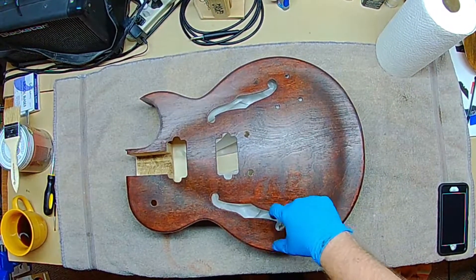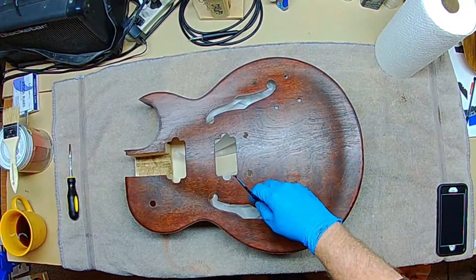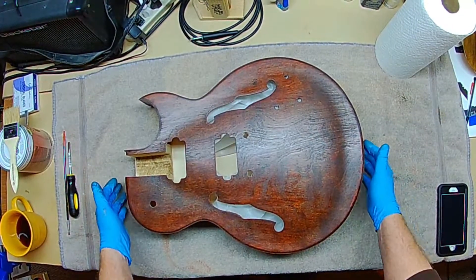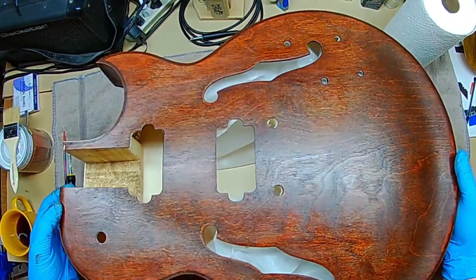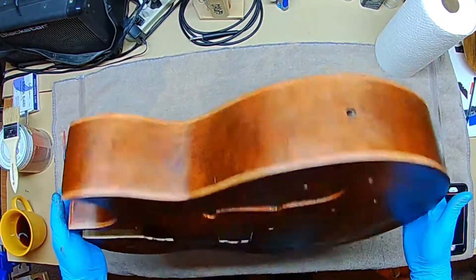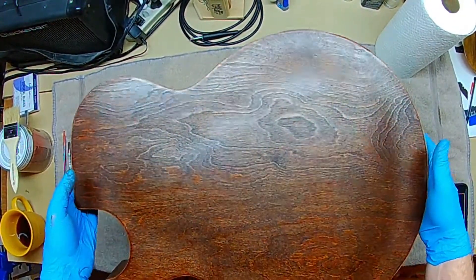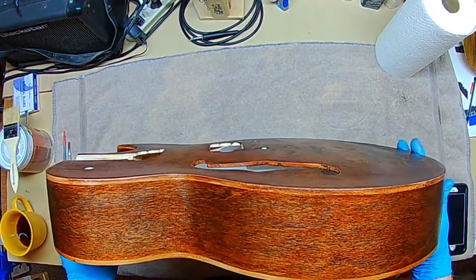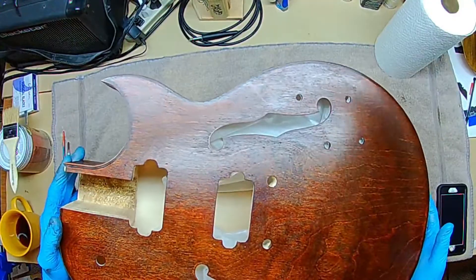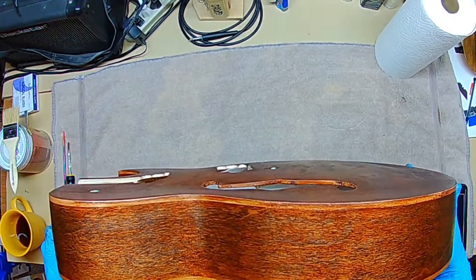I've got the guitar body on the bench here and I'm pretty happy with where we are on the color. I'm going to lift it up so you can see it without all the glare. It's a very pretty color. This is just the stain at this point — the Minwax red oak stain — with at least three coats applied, maybe four.